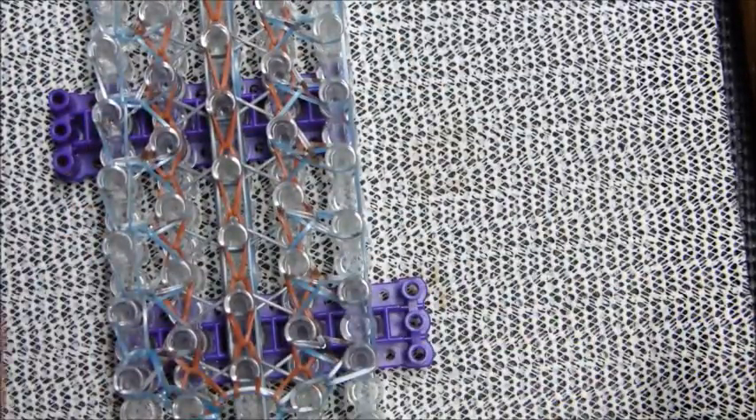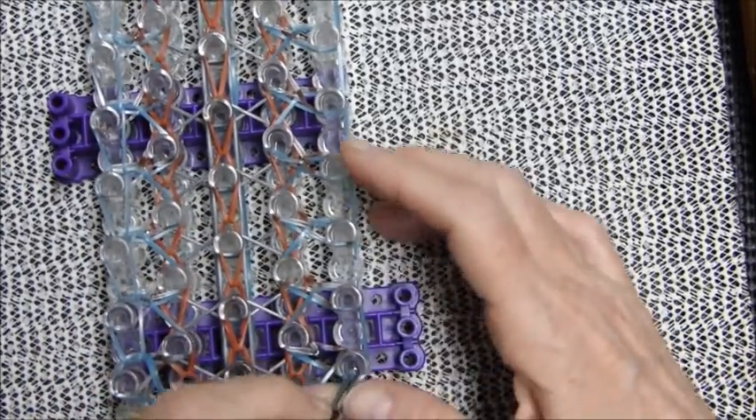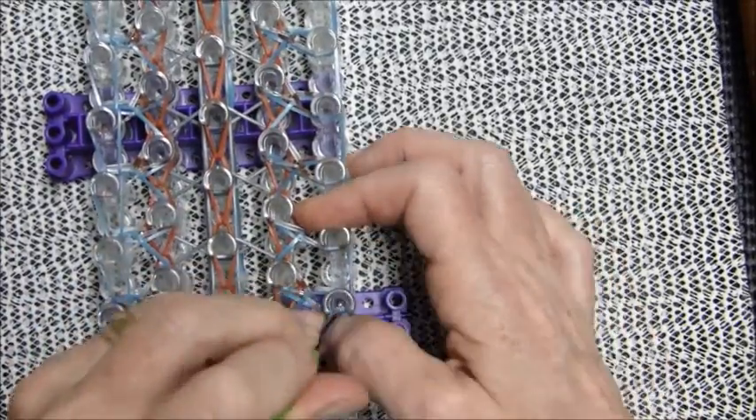You can pretend the borders are done because doing these borders will not interfere with what I'm going to do in the middle.